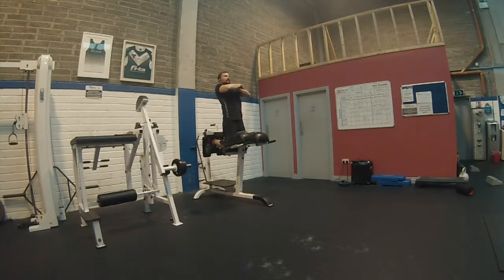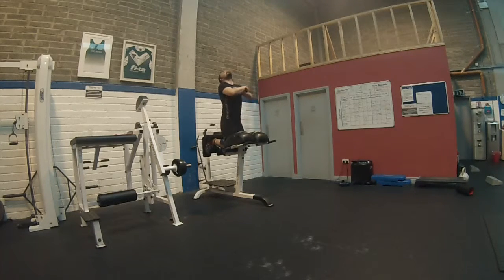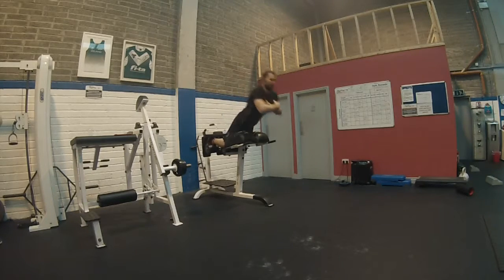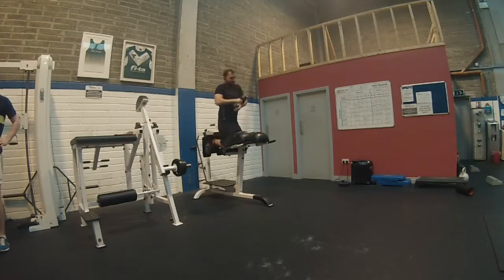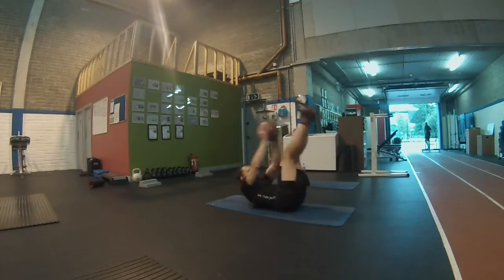There's a little leaderboard there — I'm actually on it for the bench press in our gym at 135 kg. Compared to what other YouTubers do that's a bit of a joke, but we're getting there and working on it.